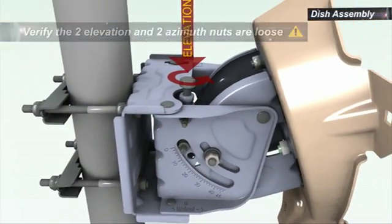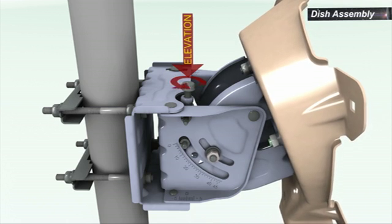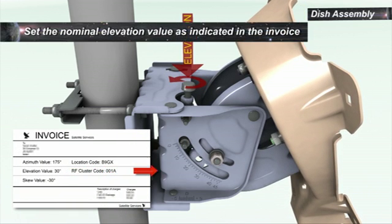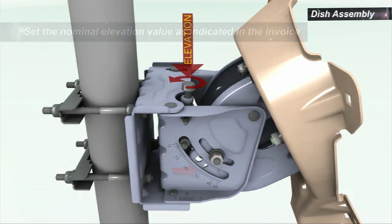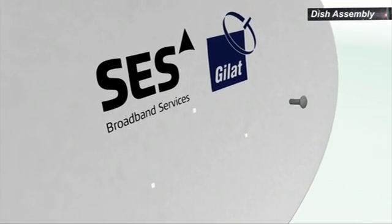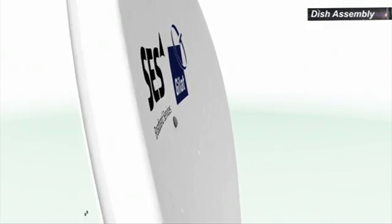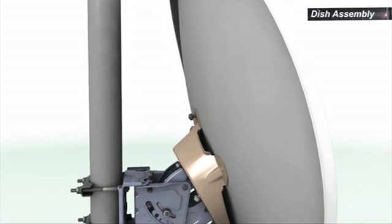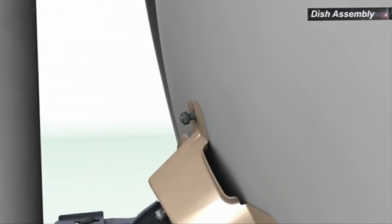Elevation can be set by rotating the elevation screw. Set the elevation as indicated in the built-in scale to the nominal elevation value as indicated in the invoice. Insert a bolt into the uppermost hole of the reflector from the concave side. Thread a nut halfway onto the bolt. Bring the reflector in contact with the back bracket and move it down so that the bolt enters the U-slot of the back bracket.